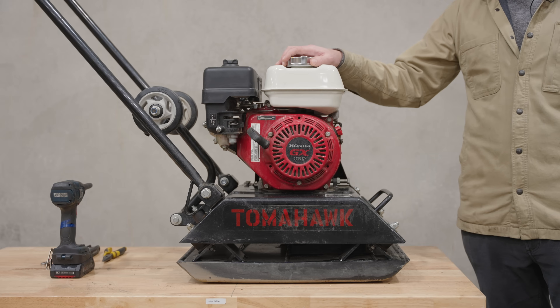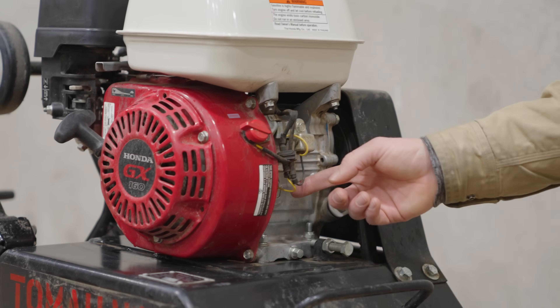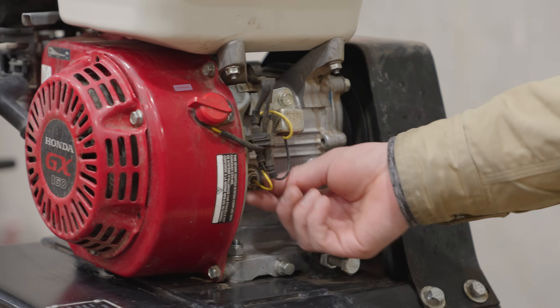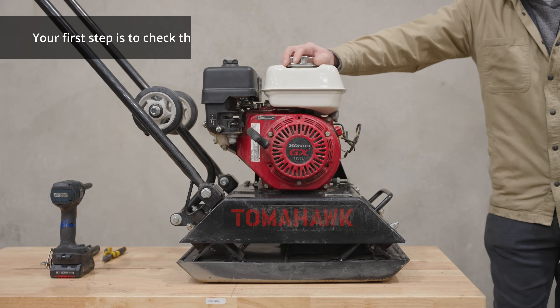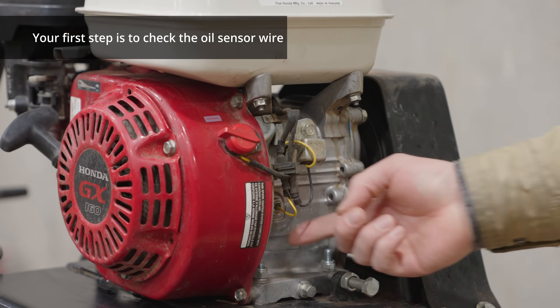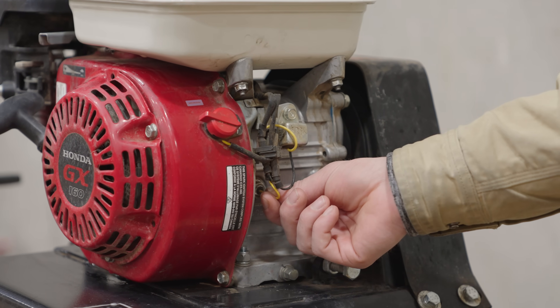On all these GX 160s, they have a low oil sensor, which is just a dipstick that kind of goes in. It has to be wet with oil. If it's not wet, there's a shutdown system in the Hondas — a lot of engines don't have this feature. It's a nice safety feature that keeps the engine from breaking itself if you don't add oil. So this low oil sensor goes to these wires, and we're going to disconnect it to see if it starts in that kind of instance.